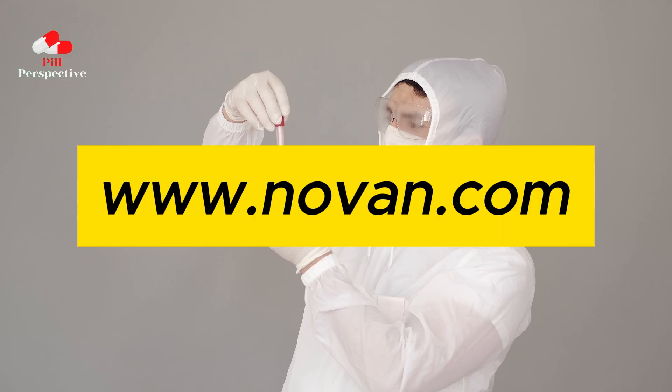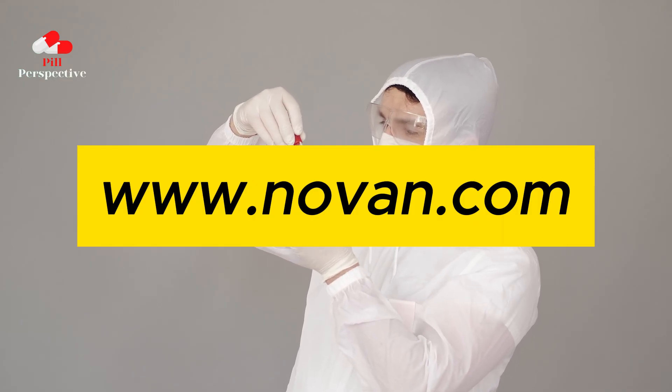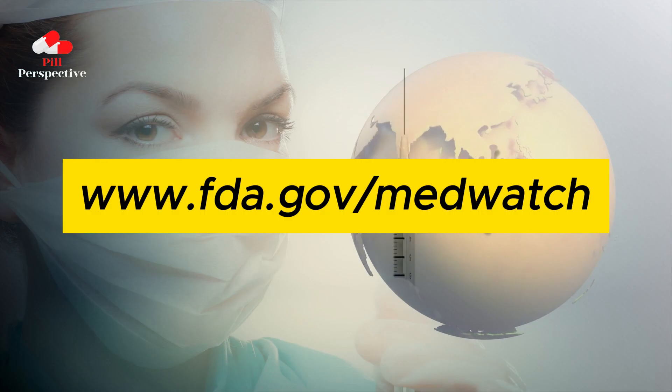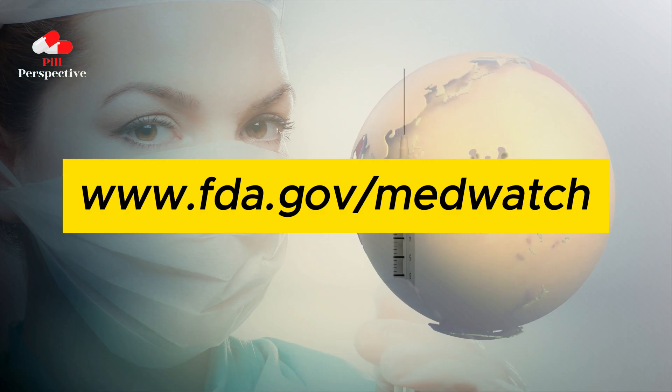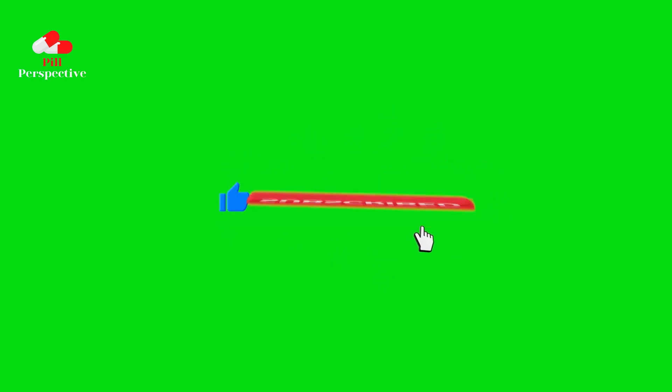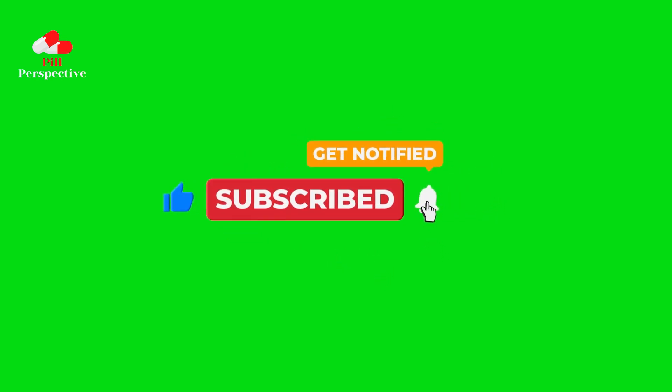Thank you for watching this video. If you found it informative and would like to stay updated on similar content, please don't forget to subscribe to my channel. Also, if you enjoyed the video, show your support by hitting the Like button. Wishing you all a healthy day, and I'll see you in the next video.